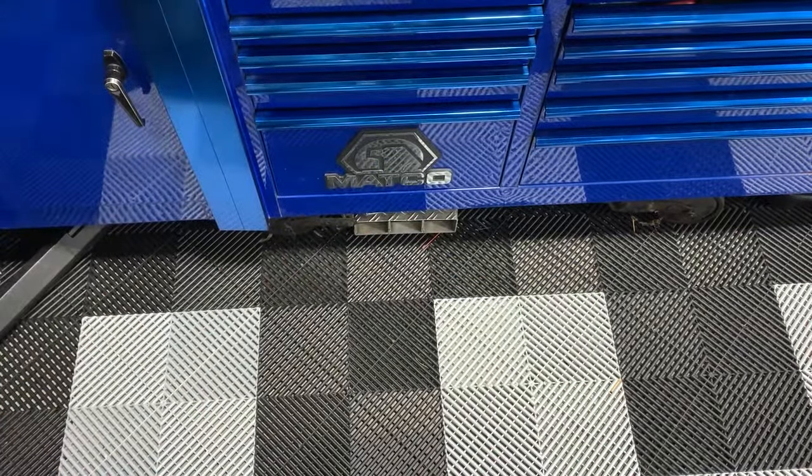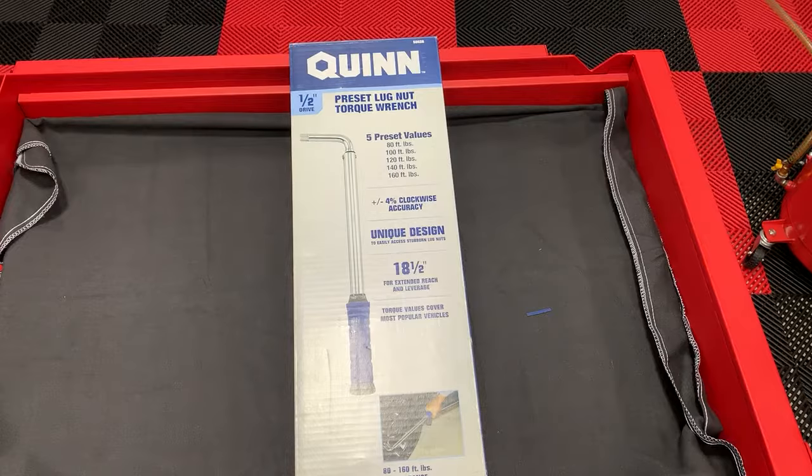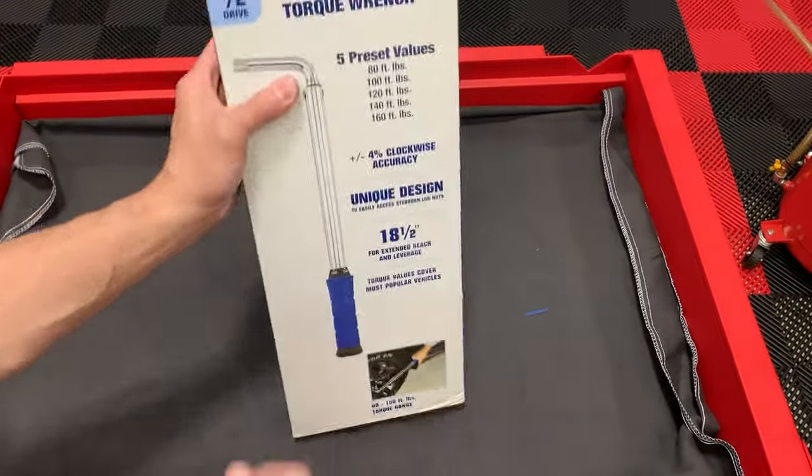I highly recommend this thing. I'm happy with it so far. It's a great price — I think it cost me $69 plus tax. I'd say go ahead and jump on it now while they have them, give it a try, see if you like it, and post your comments below. So let's go ahead and do the unboxing — I'm not a big fan of unboxing videos.